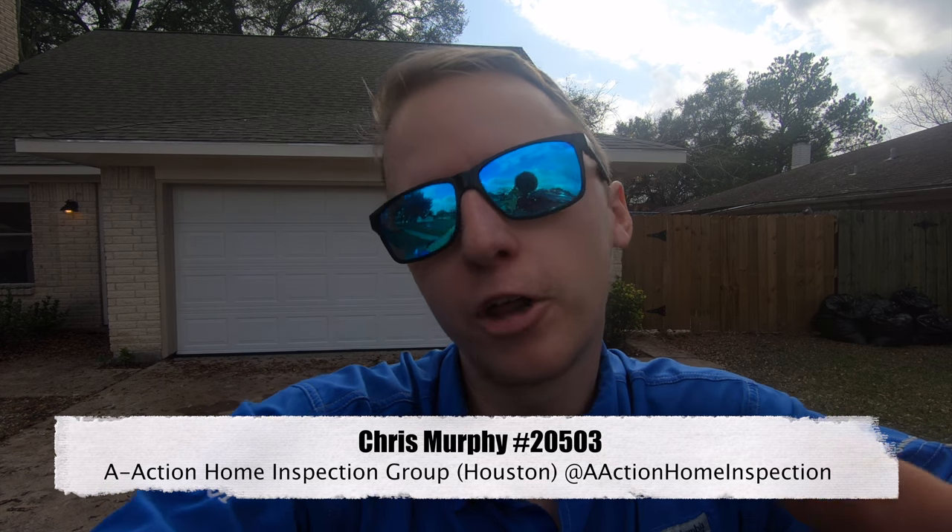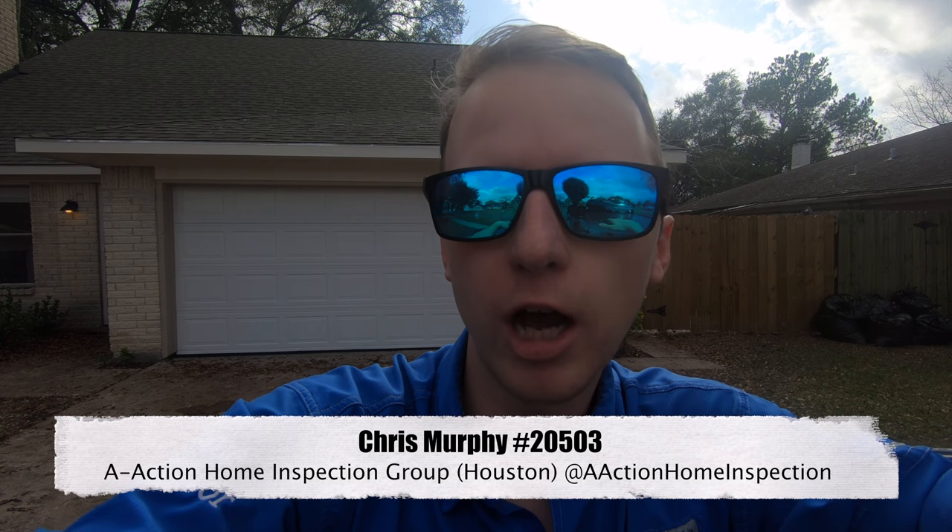Hey everyone, this is Chris with the Action. Today I got another flip — they did a really good job at covering this one up. The first-time homebuyer, whenever they walked in, I'm pretty sure it looked pretty good. But I'm going to show you some tricks of the trade where you don't need any tools at all to try to find foundation issues.